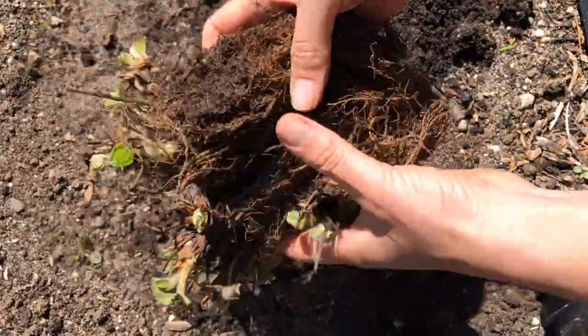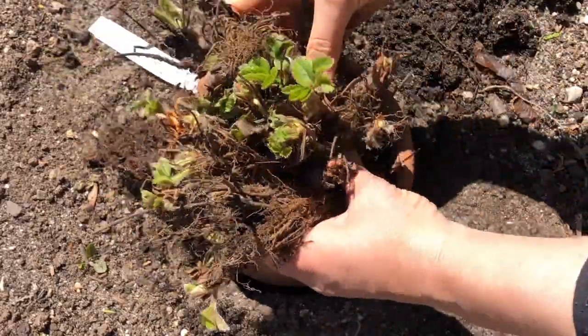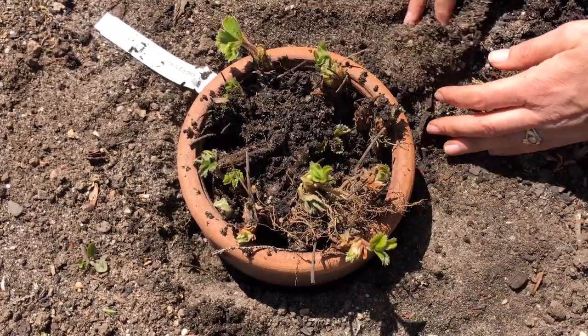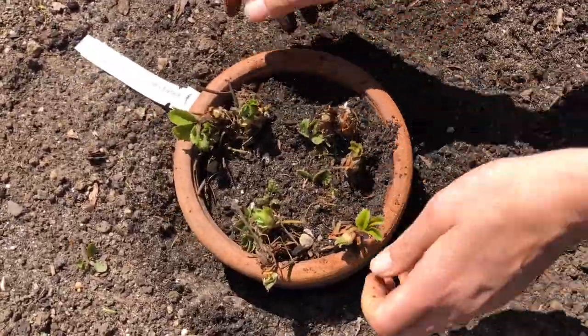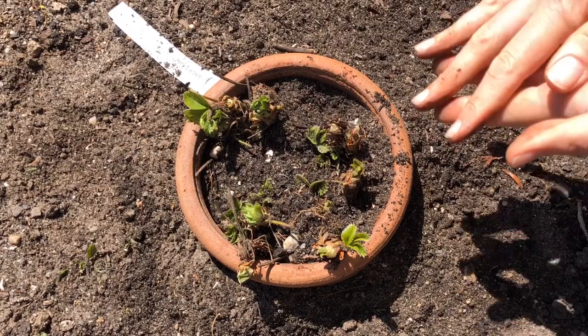Here's the quick tip I promised: if you're like me, plants show up on your doorstep and you're totally unprepared — complete garden pandemonium. This is what happened with these strawberries. Here's how I kept them alive while I got everything ready. Unwrap them and get them out of the box as soon as possible. Moisten or soak them, then put them in a planter surrounded with soil, making sure the roots are in the soil and the crowns are above it. Then place the planter in the shade — it keeps the soil moist for longer. Keep an eye on it to make sure it stays moist like any other container.